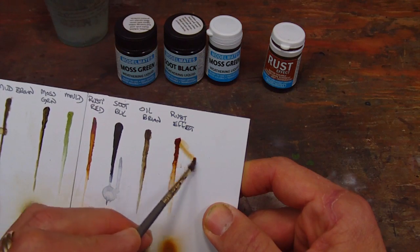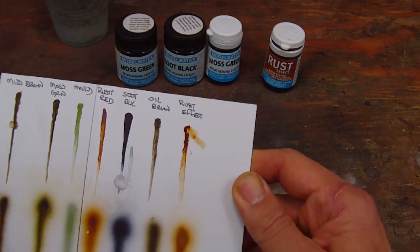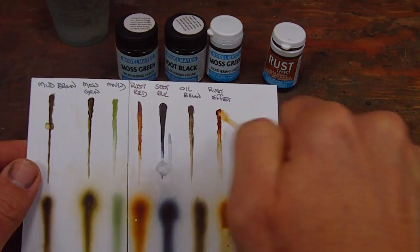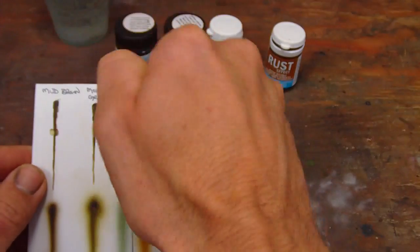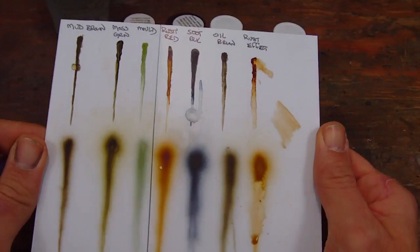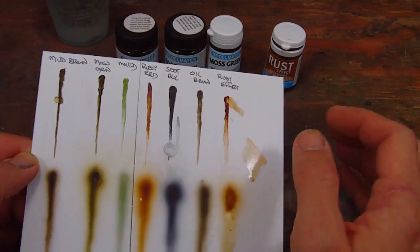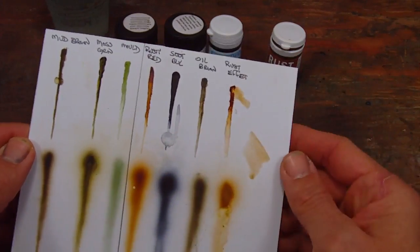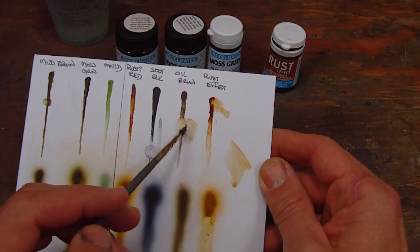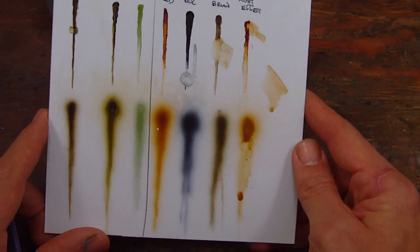One of the ways they recommend using it on their website is to take a paper towel, bunch it up, dampen it lightly, and then rub on the surface of the material on a textured surface. I chose a very smooth piece of plastic card here to show it on a flat white background. But when you have texture, you can rub it off the surface and it's left in the pits in between. And you can blend it with other colors to achieve gradients between the two. It's really an interesting product - not unlike any other product you've probably ever used, so you're going to have to play with it to find the ways you really like to achieve effects.